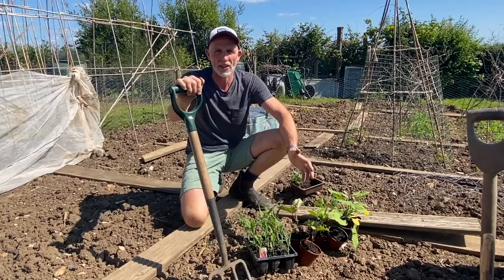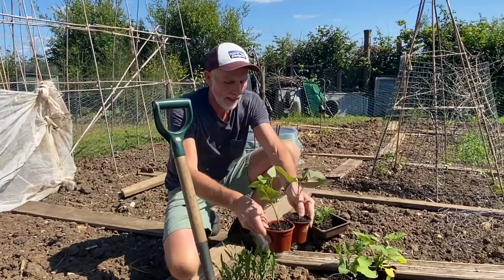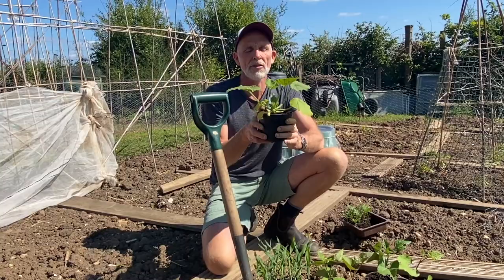Welcome to a very ancient and fun planting combination called the Three Sisters. What are the Three Sisters? Sweet corn, sister number one. Climbing beans, sister number two. Squash, sister number three.